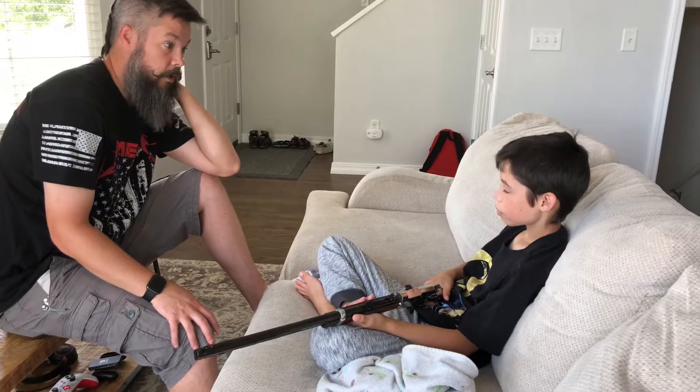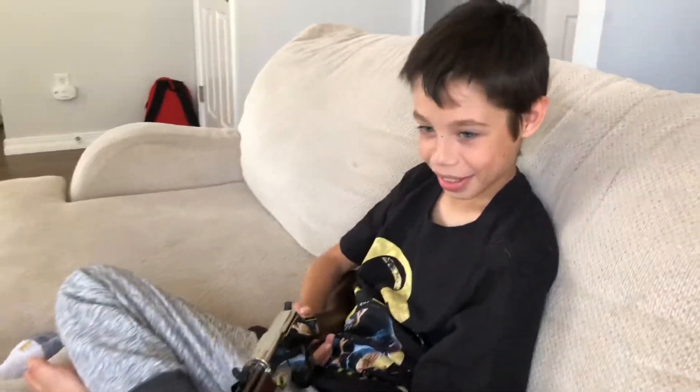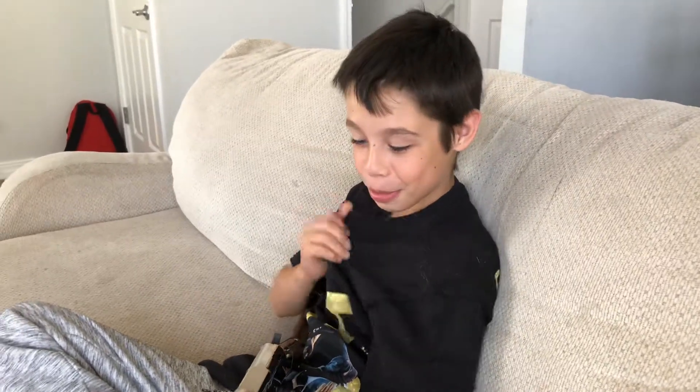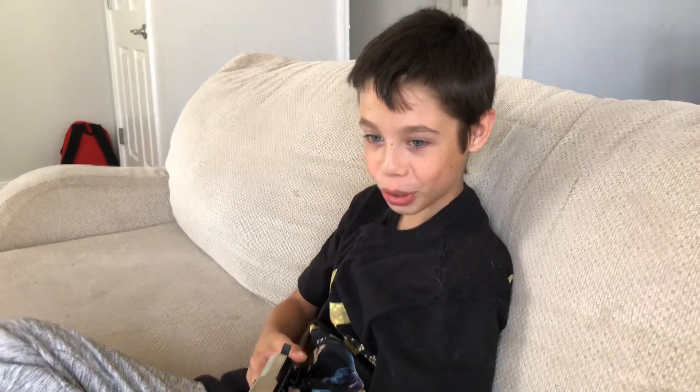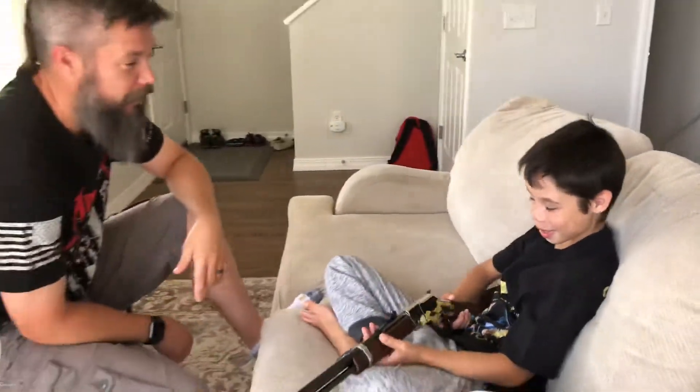That's the only safety you got, so you need to know how to use that. What do you say to Papa? Thank you so much — this means a lot to me because I love to shoot. Now you have your own 22 Magnum. Now we can have competitions.